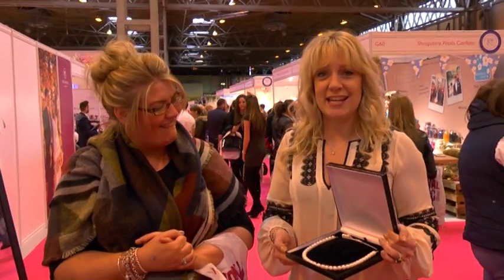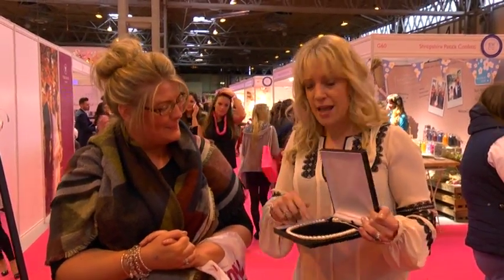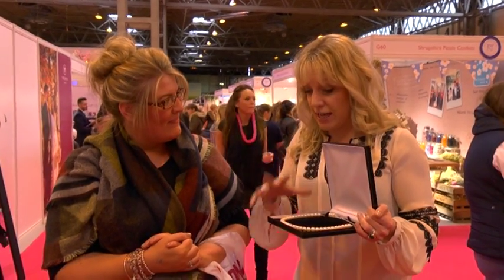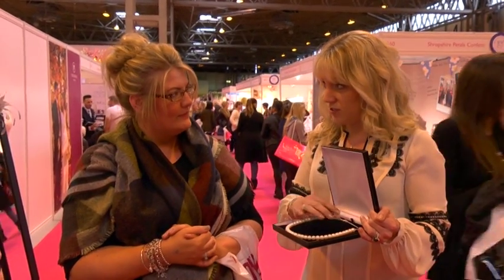Fantastic, we're here at the National Wedding Show at the NEC. I'm here with Penny — hi. Hello. We were just chatting about this pearl necklace. Now, Penny, there's a kit that you can make this necklace with: genuine freshwater culture pearls, 925 sterling silver.